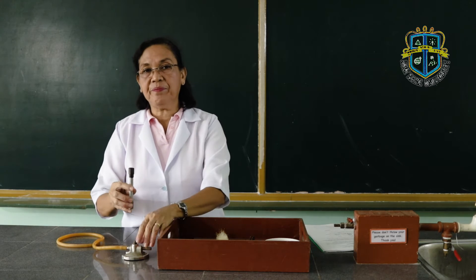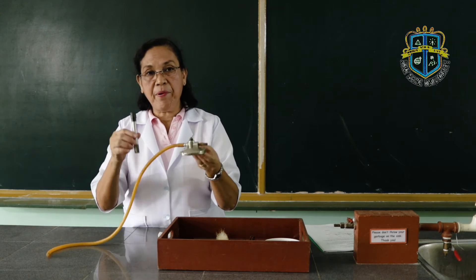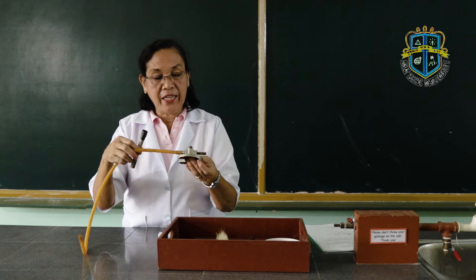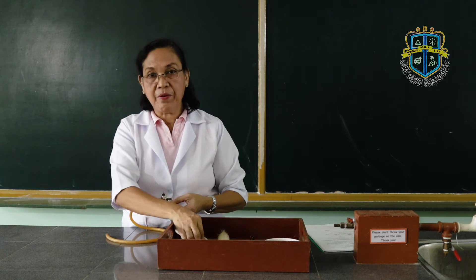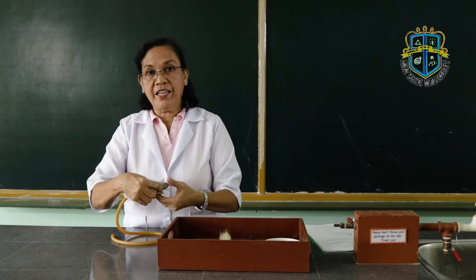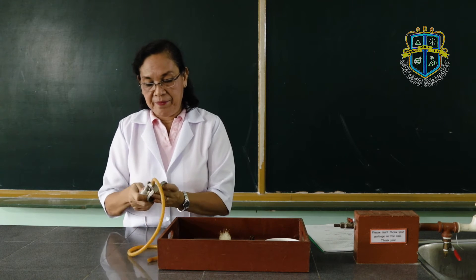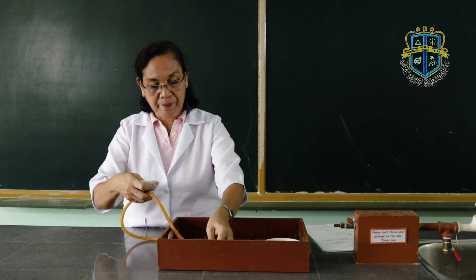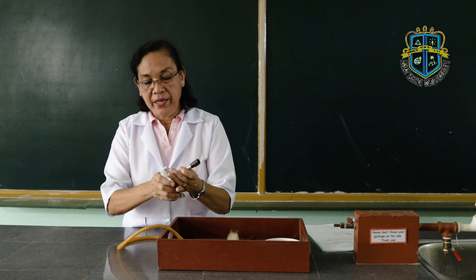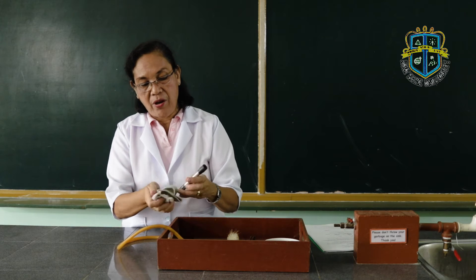Once you have learned the parts of the Bunsen burner, let us try to clean each part. Clean the base, then clean the barrel as well as the collar.